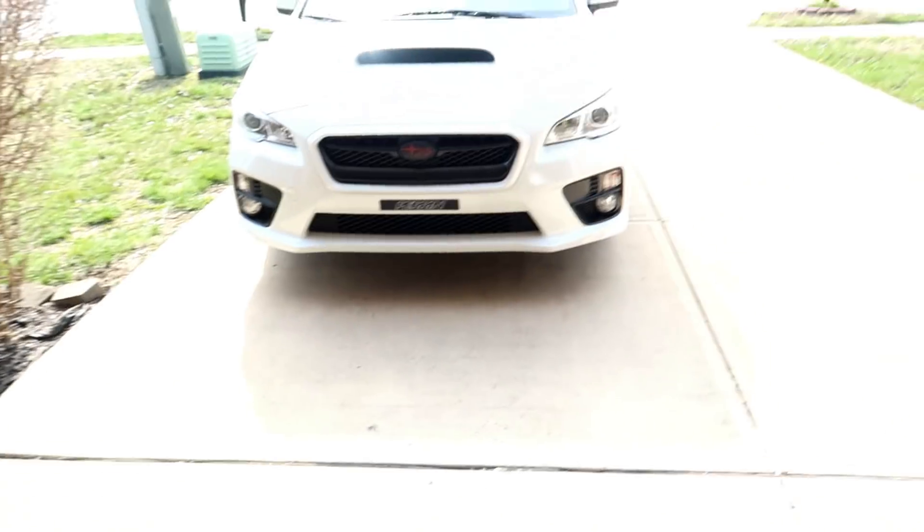Alright, what's going on guys? Welcome back to the channel. Today I thought I would do a quick unboxing of the new exhaust for the SUV.